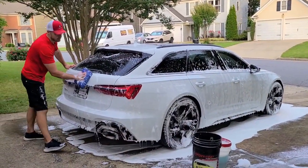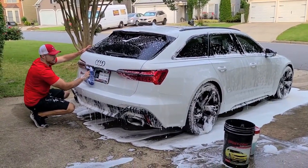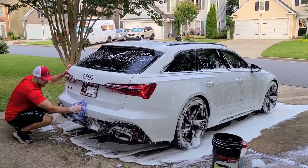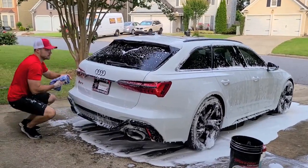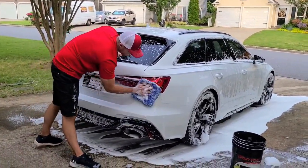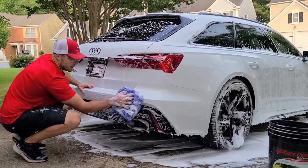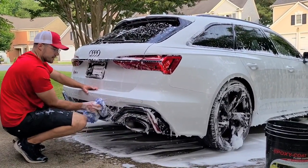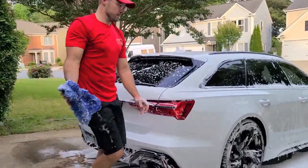I do use different soap in my foam cannon than I do in my bucket. In my bucket right now I'm using Adams, and in the foam cannon I'm using Chemical Guys Honeydew. My favorite soap is actually Dura Gloss in terms of performance, but I got sick of that cough syrup smell it has. What I found is that the Honeydew foams a little bit better than the Adams, but it doesn't have any slickness or good lubrication. That's why I use two different soaps — one in the bucket, a different one in the foam cannon.